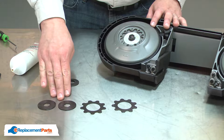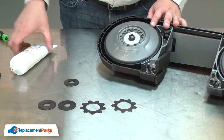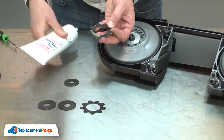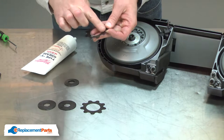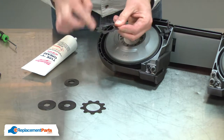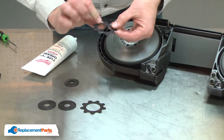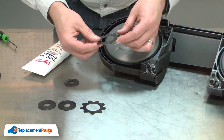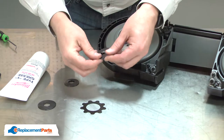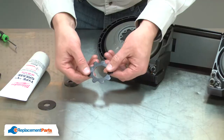Now I can reinstall the clutch assembly. Both of the clutch plates and clutch washers will need type Y grease applied to them. I'll start with the first clutch plate. It's important to install the right grease or the clutch won't slip at the proper torque setting. Now the first washer. The second plate.